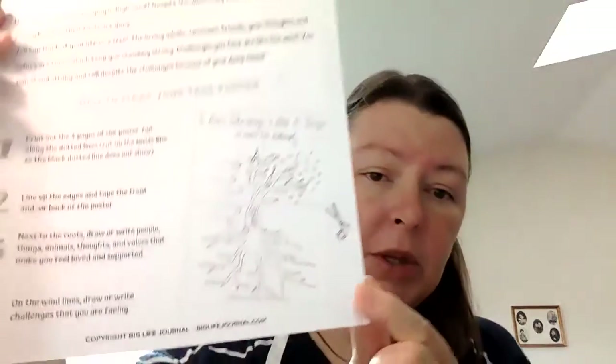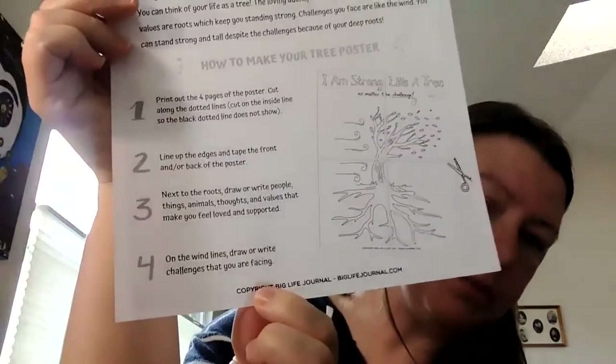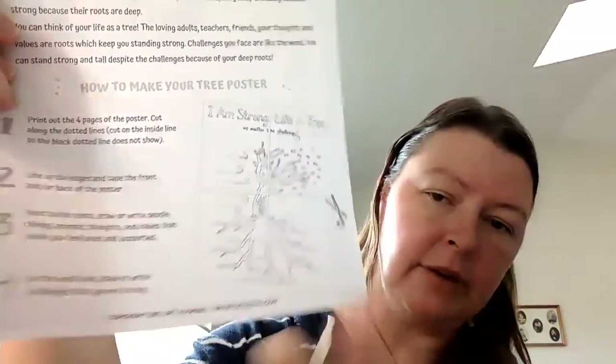You're going to use some glue or some tape to put those together. All of the directions are right here on the paper. Now after you put your tree together, you are going to take a pencil and on the roots — next to the roots — you are going to write all of the things that help you feel loved and strong and supported.